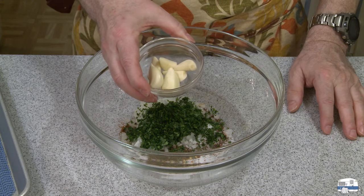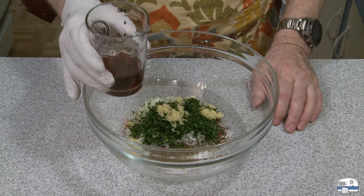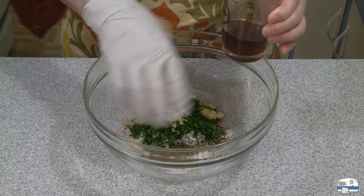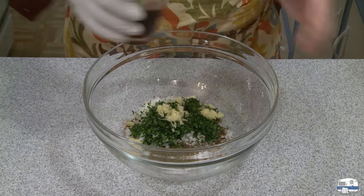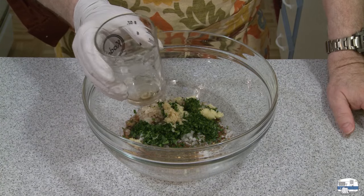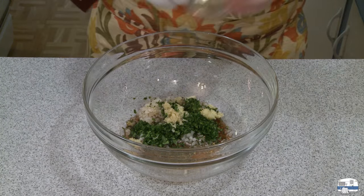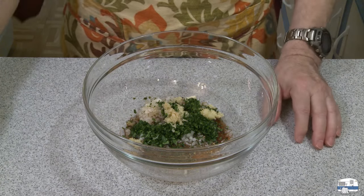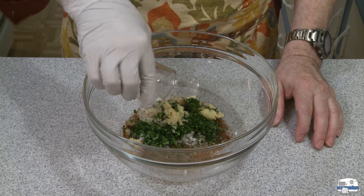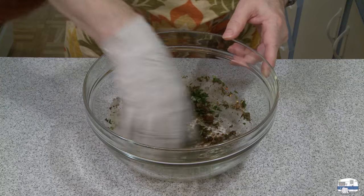Continuing on: one quarter cup of dry red wine, about 60 milliliters. I put a rubber glove on because I'm going to be mixing all this up and I don't want the hot spices to get into the skin of my hand. When I see a recipe that says water I think, what would add more flavor rather than water — and this recipe did say red wine. And then one tablespoon of either brandy or absinthe.